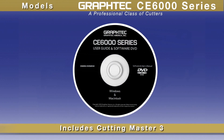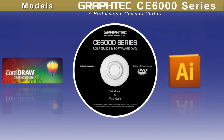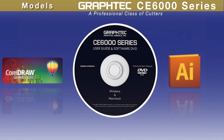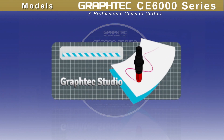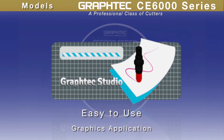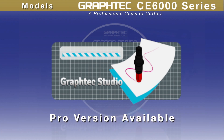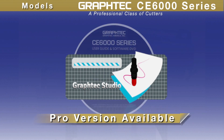Each unit sold includes an easy-to-use Cutting Master 3 plug-in for the latest versions of CorelDRAW, as well as for the latest Mac or Windows versions of Adobe Illustrator. For those who don't have these graphics applications, GrafTech is now including GrafTech Studio, an easy-to-use graphics application providing the necessary tools to create the best graphics — conveniently upgradeable to a full-featured Pro version.